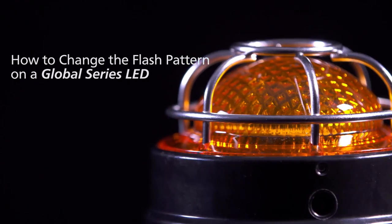My name is Gary Huppert, product manager at Federal Signal, and today I'd like to illustrate how to change the flash patterns on the new Global Series LED.